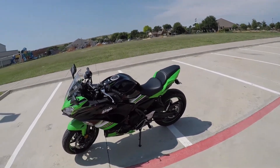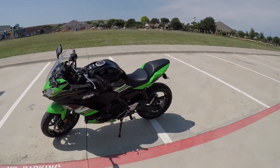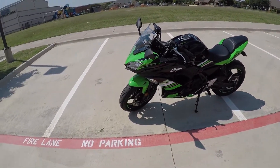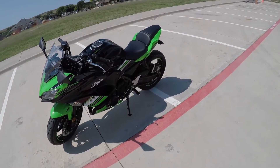As you can see, it's not just plain white. In 2017 they had the plain white, the orange or burnt orange, and I believe they had the black. This one right here is the KRT edition, and it is ABS.